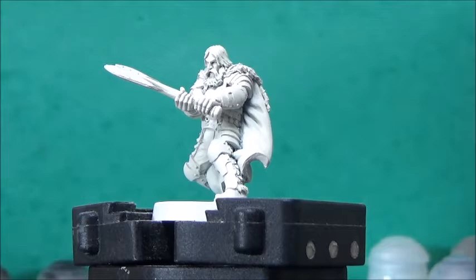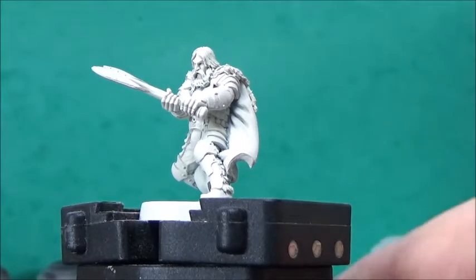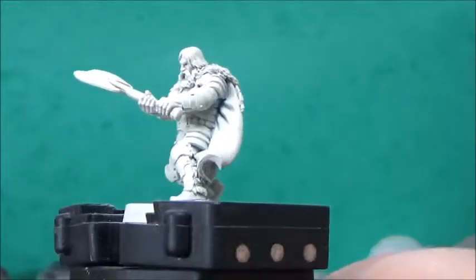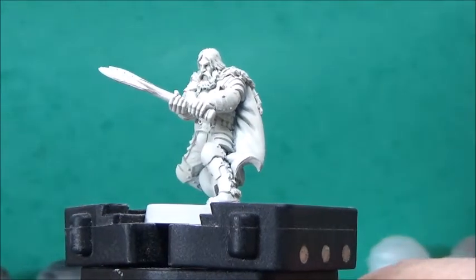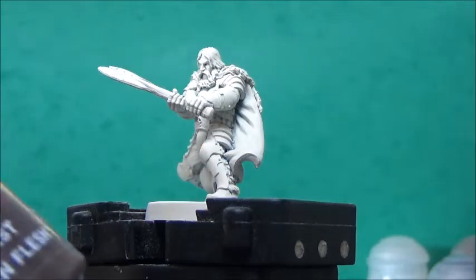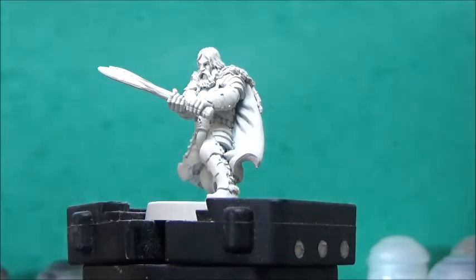Some white fur on the cloak and some leathery clothing underneath the plated armor, and yeah, it's gonna be great. He's been undercoated with Wraithbone spray, which is perfect, as I'm going to use quite a few contrast paints on him. Starting with Gilliman Flash for his skin.